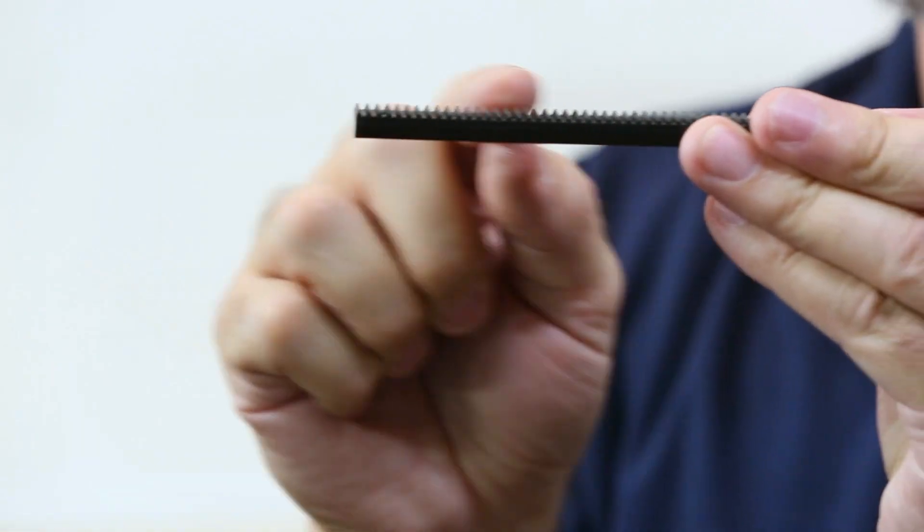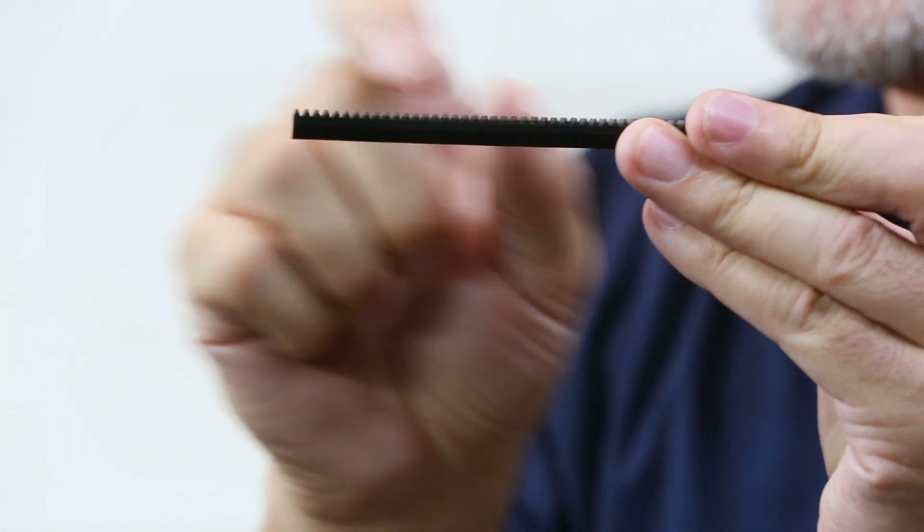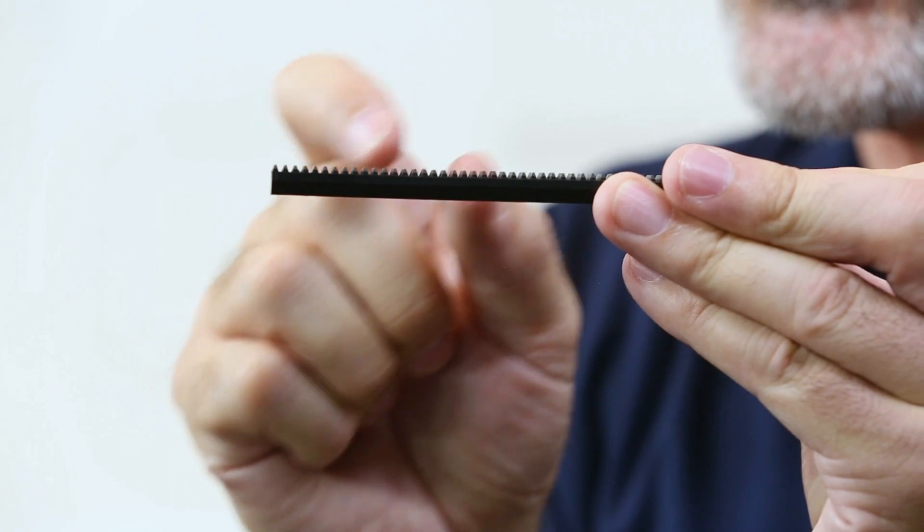By the same token, the pinion gear has a set screw that holds it in place on the axle. If that set screw is not tightened down properly and it's extended out into the teeth of the pinion gear, you could have a similar problem with the teeth meshing properly as those screws interfere. So those are some of the things you need to watch out for when using these.